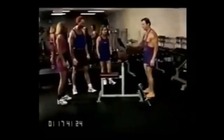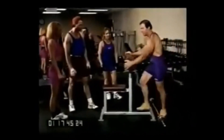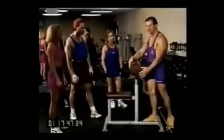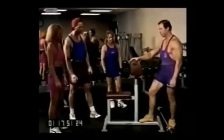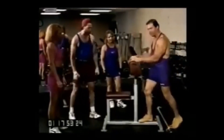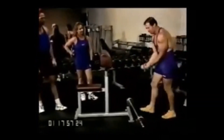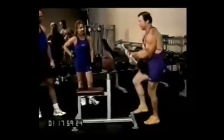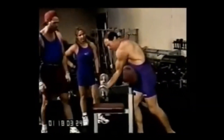This is a vertical Scott bench. The purpose of this side of the bench is for peaking the bicep. The rounded side over here is for the lower bicep, but here we're going to work peak. When you do this, your hands are close together, thumbs on the same side as the bar, and your hands are about eight inches apart, all the way down.